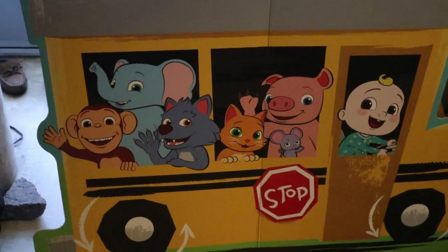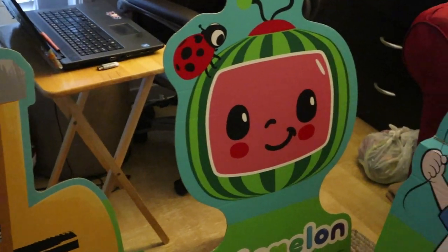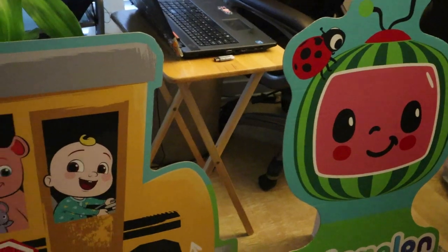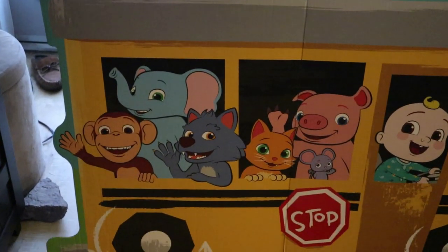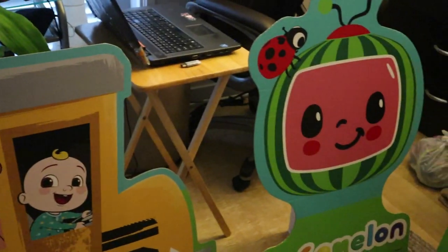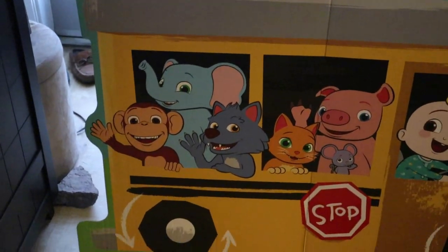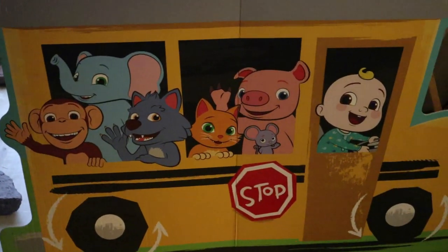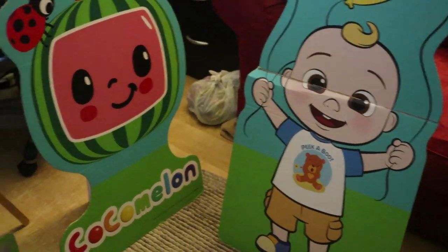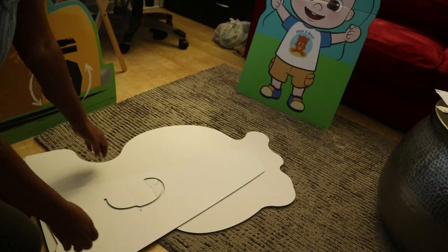Today we are going to do a video on how to put these cutouts together. I purchased these from Amazon for my grandbaby's first birthday party. When I opened them up it looked like it was difficult to put them together, but really they're very easy. So I decided I will make a quick little video for anybody else that might be questioning how to put these together.